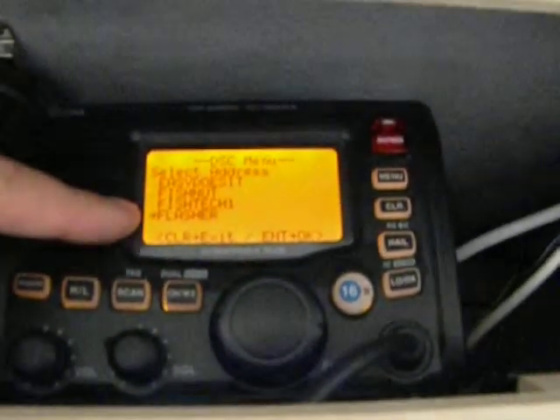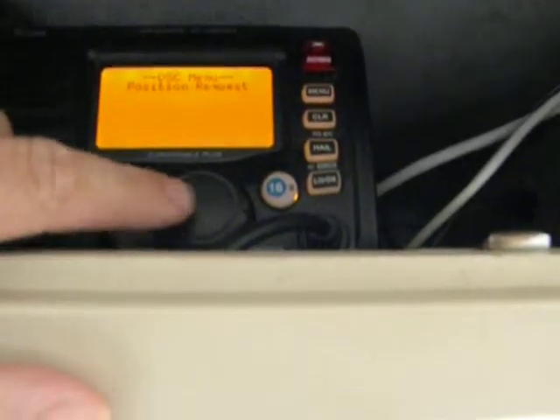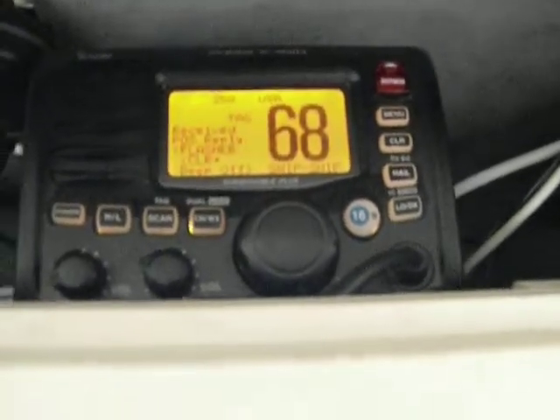So how we do that is we go to menu, we select position request, I highlight flasher once again right here, I get the position request ready and I've just sent the position request. It's waiting for his acknowledgement.